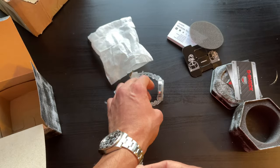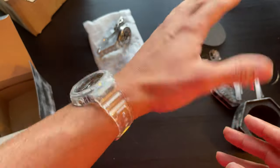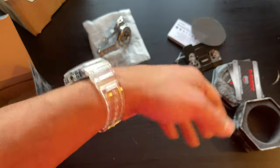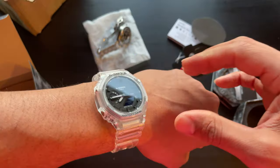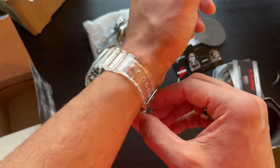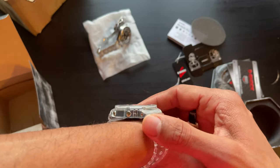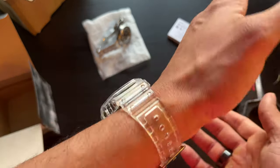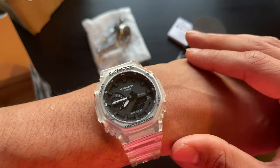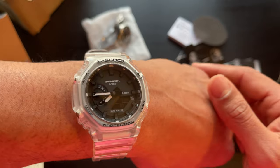First impressions from wearing the watch — it is super light. I was not expecting that. It looks a lot bulkier than it actually wears. The whole thing is see-through plastic and I was concerned that this part of the watch just looked really chunky and would wear really heavy, but after putting it on, I am shocked at how light this watch wears. And knowing G-Shock, you know this thing can be thrown up against the wall and probably come out looking better than it already does. I have no concerns about its durability just because it's a little light.